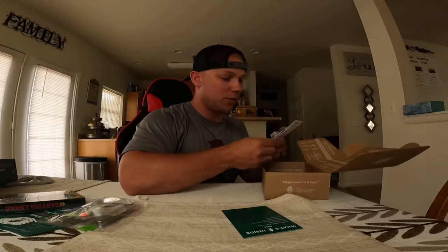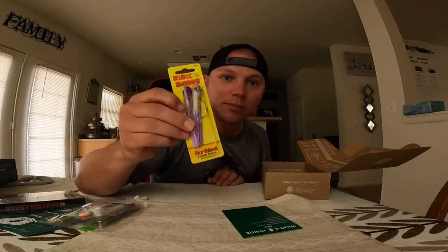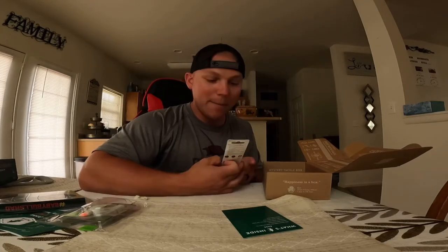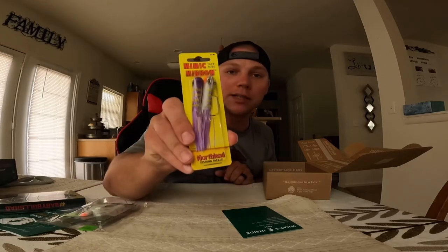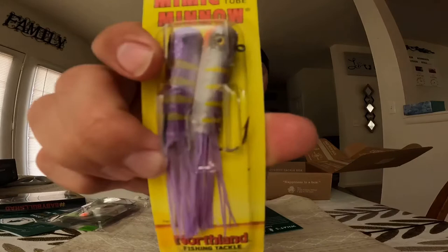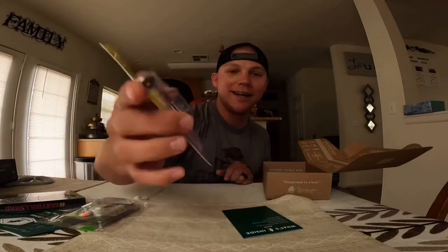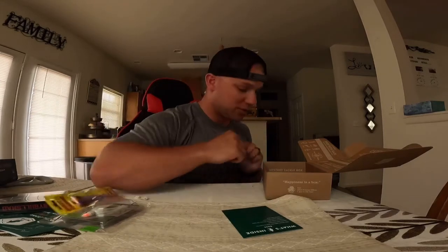The next one we got — it looks like it's a flipping tube. Check that out. This is nice. A Mimic Minnow flipping tube. It's a 3.5 inch flipping tube. Dude, that's cool.